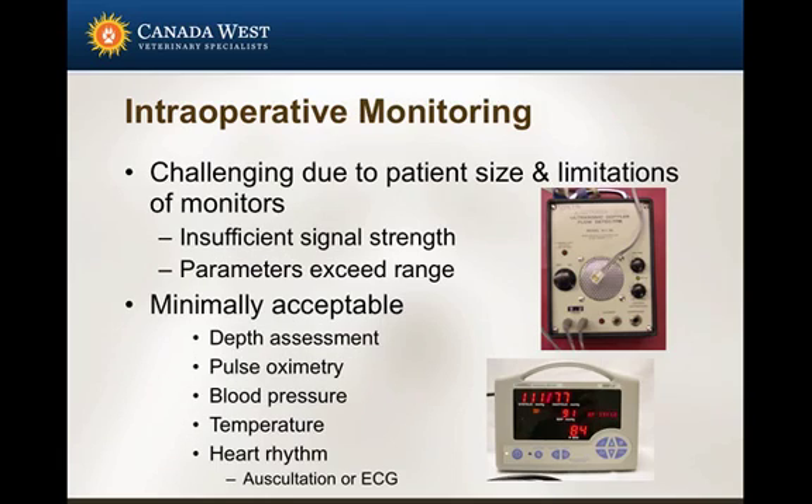As far as monitoring goes, monitoring these patients is exceptionally frustrating because of their size — the drapes and everything else get in the way, creating a lot of challenges. One major problem with very small patients is insufficient signal strength relative to noise. These machines are designed to optimize the signal-to-noise ratio, but with a very small patient, many instruments may detect the actual signal as noise and discount it. Sometimes the parameters will also exceed the ranges in some monitors.